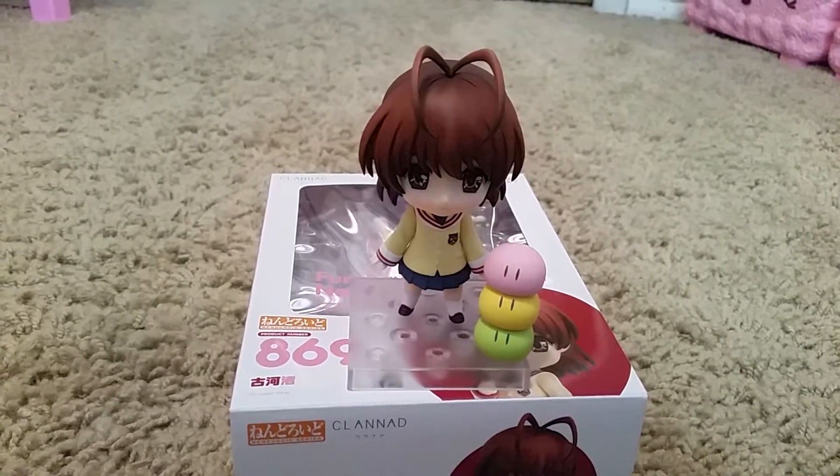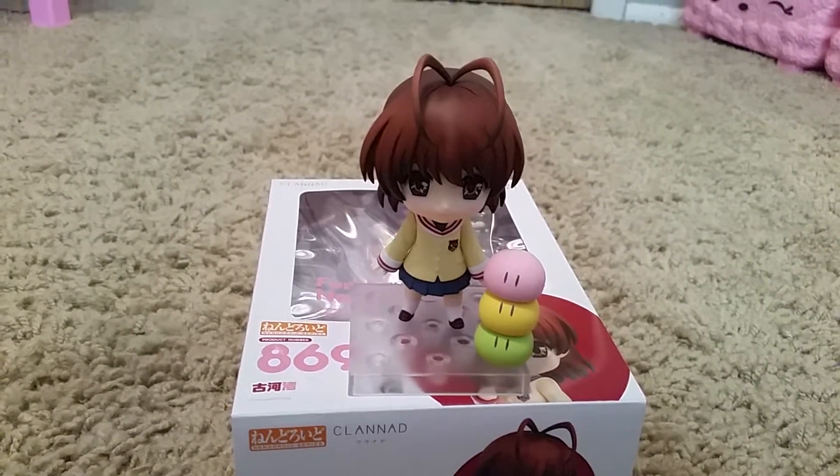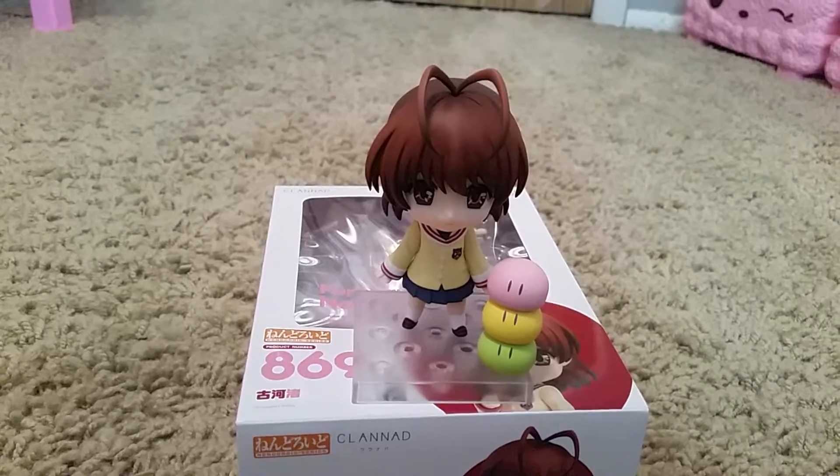Overall, this is a very cute figure. I'm really glad I got it from GoodSmile to get the extra dongles.